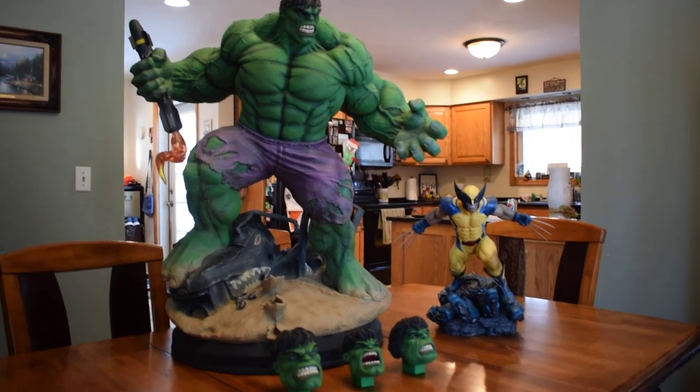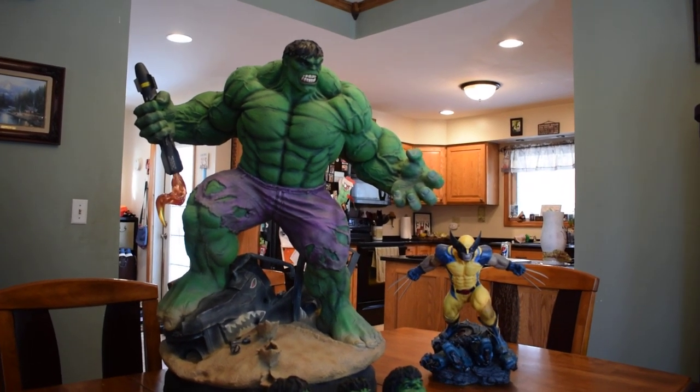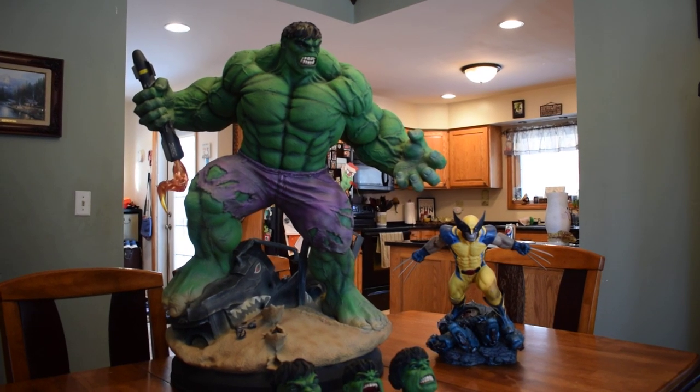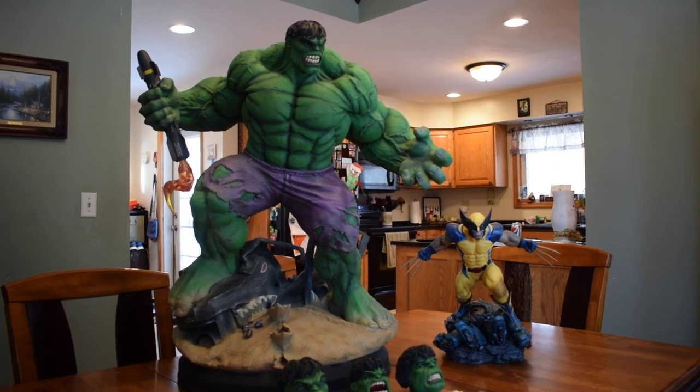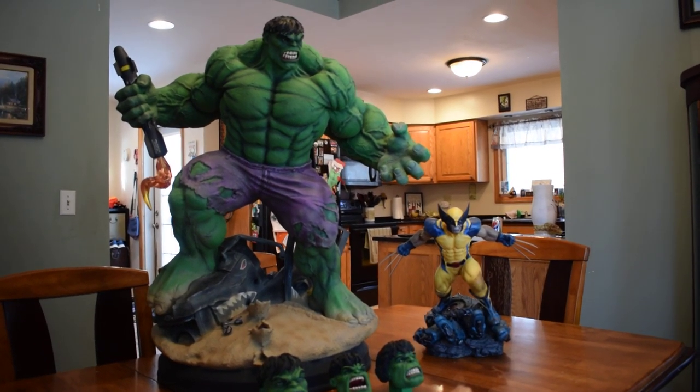My money's on the Hulk. I am so happy right now. Like Adele Zeiss here with the Iron Studios Hulk — a piece that had a lot of controversy surrounding it, and not without merit.